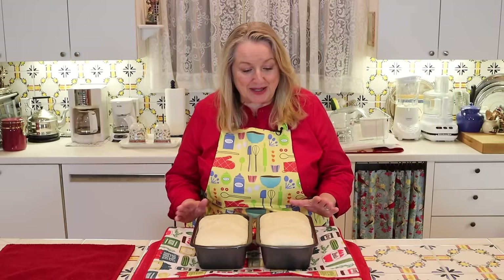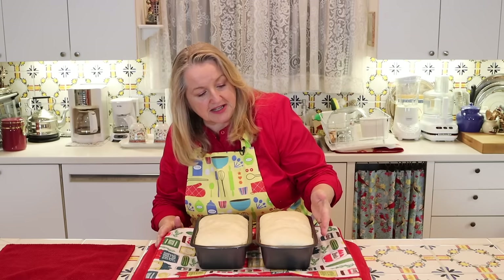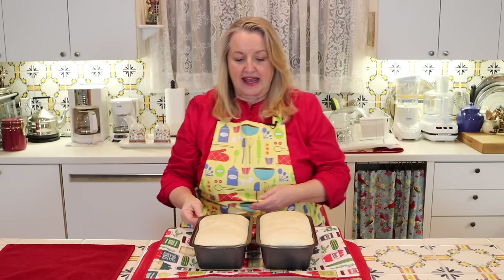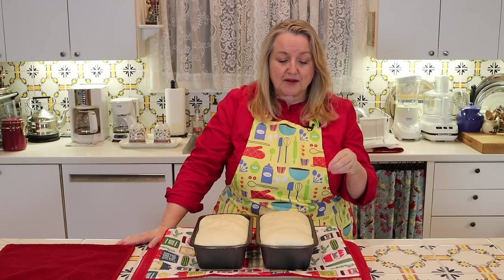I kept these in a nice warm cozy spot and if you notice, they're just crowning like the rim of the pan — just a slight dome right at the rim. Depending on what time of year it is and the temperature in your kitchen, it can be about 40 minutes but it can also be less, so if you're doing this in the summer, just keep an eye on it because you just don't want them to get too puffed up. Now we're going to go ahead and pop them into our 375 degree oven, middle rack, and let them bake about 40 to 45 minutes until they're golden brown on top.